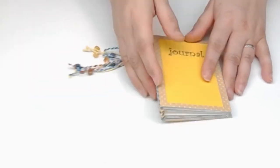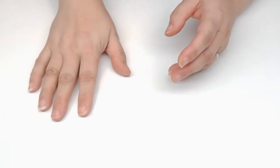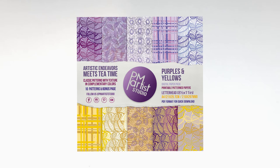So I'm going to show you how to do this — really, really simple. I've used two suites of paper. Let me make sure I get the names absolutely correct. We've got the purples and yellows — "Artistic Endeavors Meets Tea Time," which I love that name. And the other one is called "Pleasantly Plush Purples." Well, that's just an awesome name. Both are gorgeous purples.